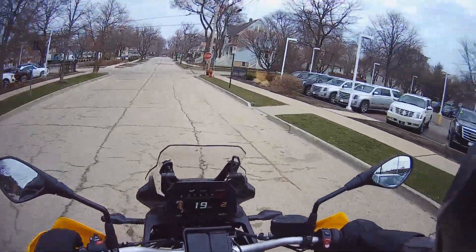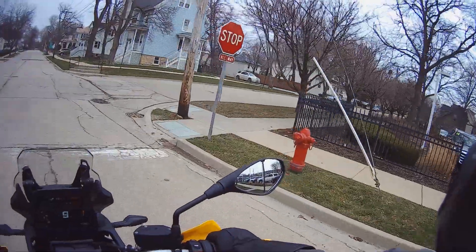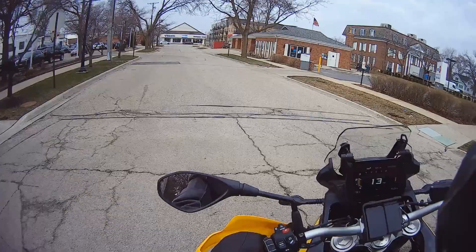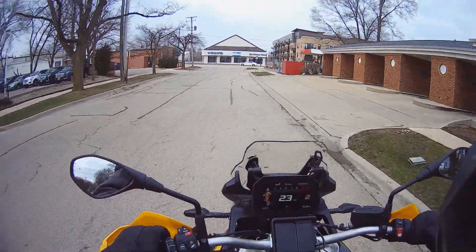Riding the F850GS now. So the questions to be answered are: how does the skinny front tire do, and does the fork have a lot of dive in it?